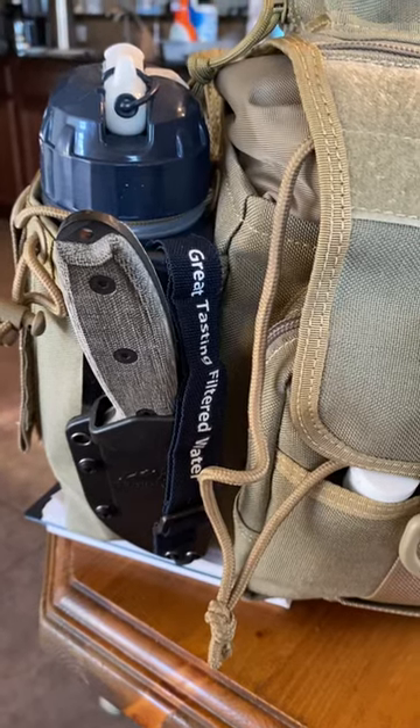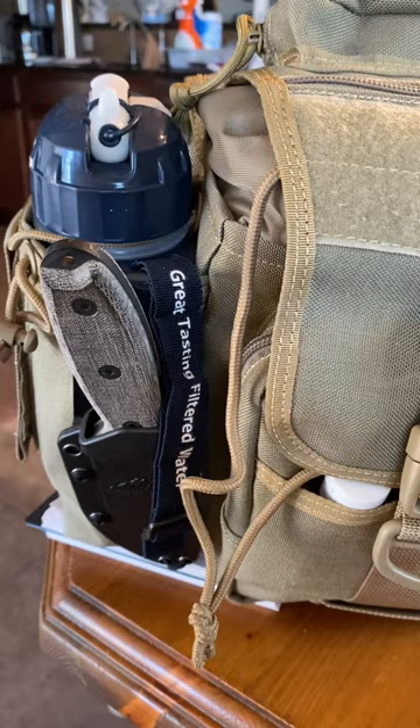Hello friends, welcome to the Cold War Prepper. This is Lee and this is going to be just a real quick run through on my get home bag, which is basically an over-the-shoulder Maxpedition courier bag. So we're going to go through this pouch over here that I'm updating.